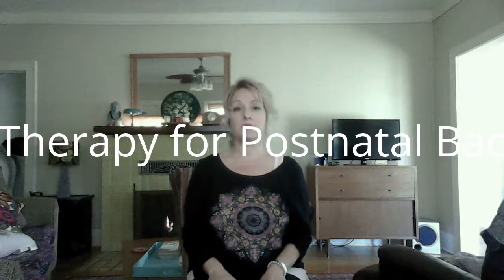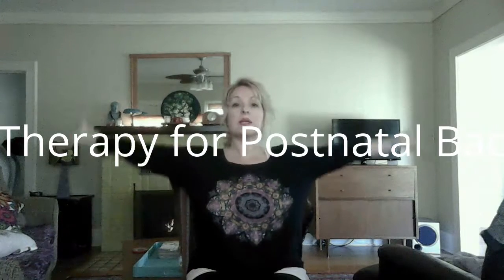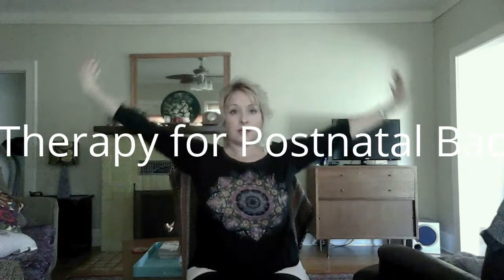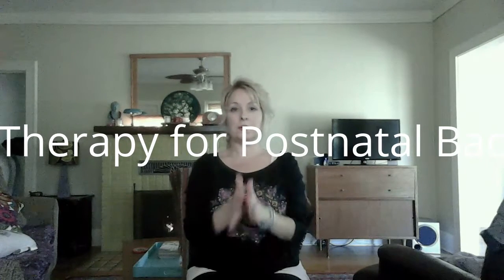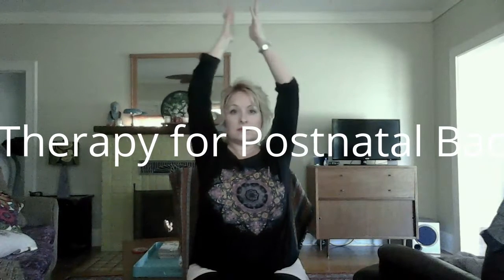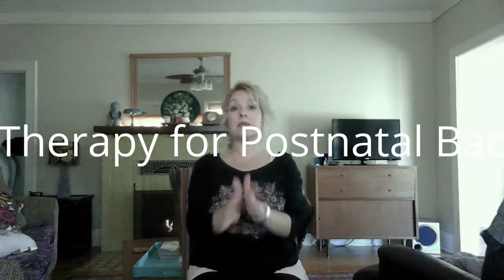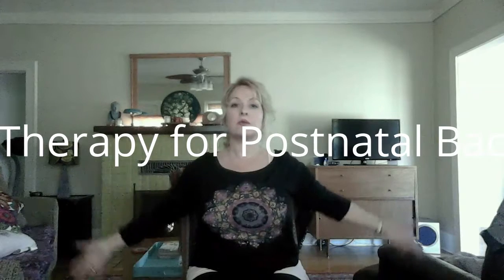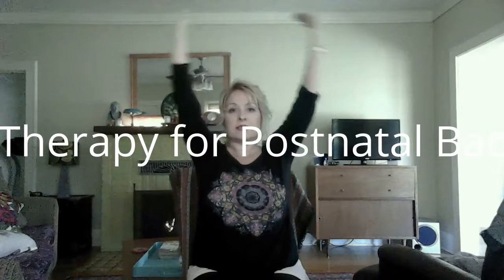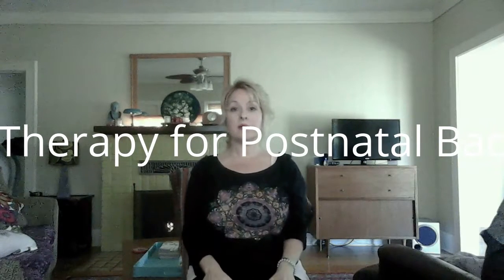We're going to start by taking three full rounds of breath — hands to your heart, inhale arms up, take a lot of space, big breath in, exhale down. Inhale up, big breath in, exhale down. It takes eight muscles to stretch the intercostals, so this is really good for stretching eight muscles in the torso and back. Exhale down.